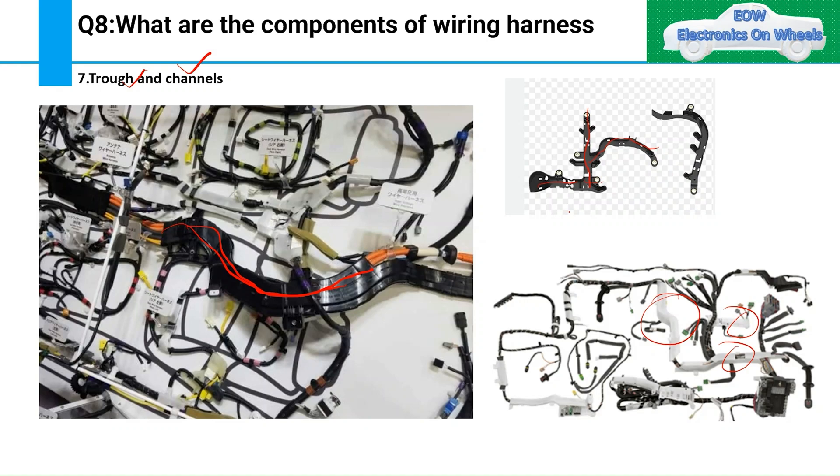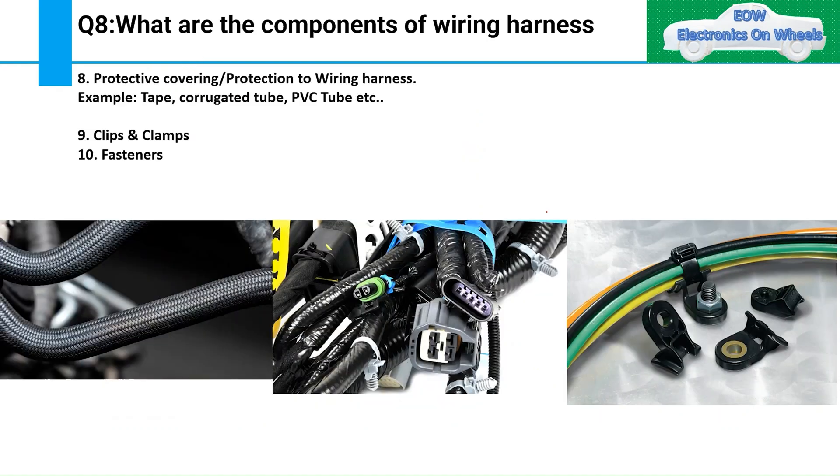The eighth component is protective covering for the wiring harness. This includes taping, corrugated tube, and PVC tube. You should know where to use taping versus corrugated tube versus PVC tube — from the very first question, the interviewer will get an idea of what you know.